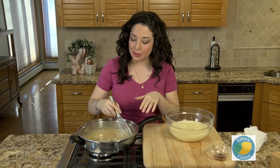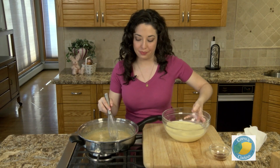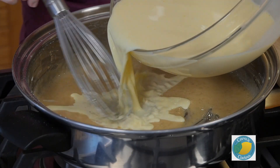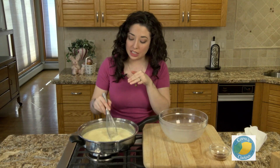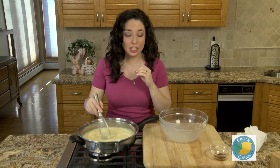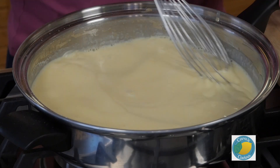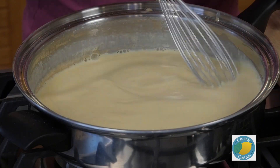Our mixture is starting to brown a little bit and it's nice and smooth. At this point we're going to slowly add in the rest of our egg and milk mixture. I have this over medium-low heat and we're just going to let this cook slowly, continuing to stir so it doesn't form any clumps or film. Over the course of about 20 to 25 minutes this is going to thicken up. We're going to start to see some bubbles form in the middle and that's when we know it is cooked through.